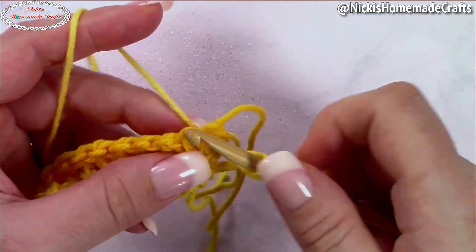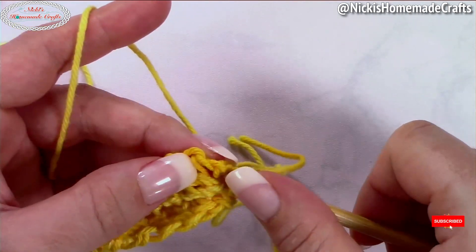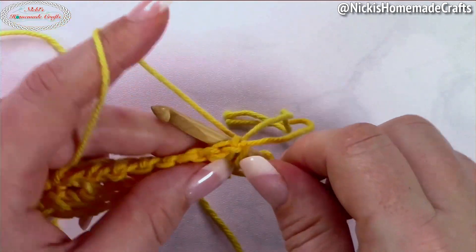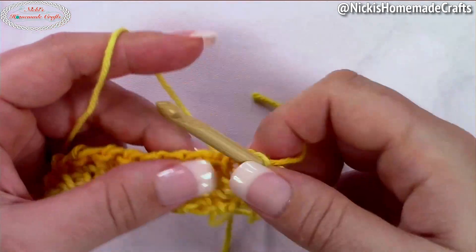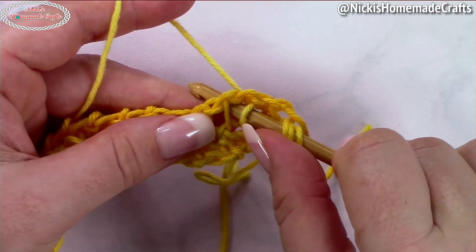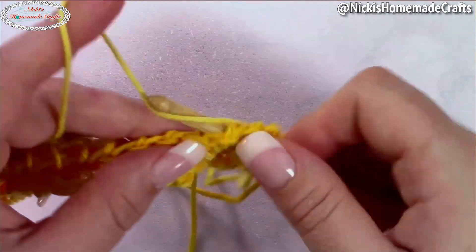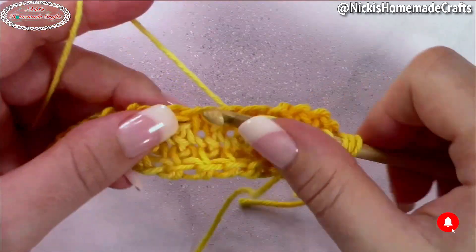Now we're going to use the Tunisian knit stitch. Look at your stitches — through each vertical bar, simply go through to the back and pull up a loop. Instead of going forward like the Tunisian simple stitch, you go to the back and pull up a loop through each vertical bar.